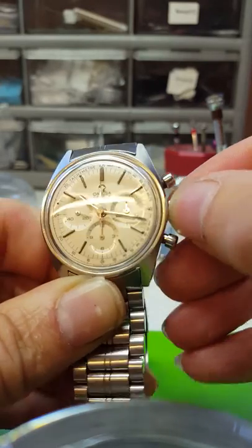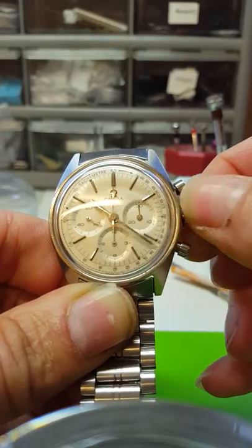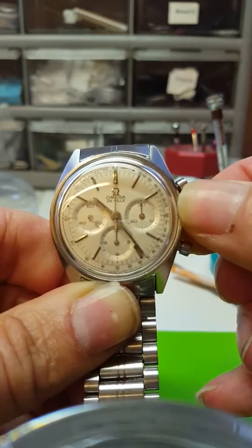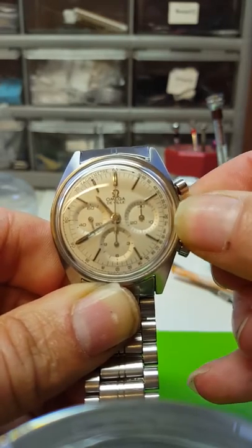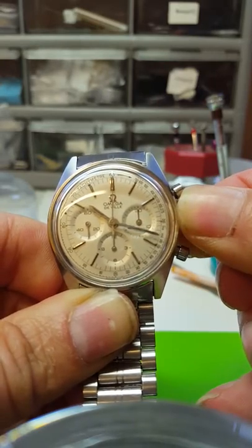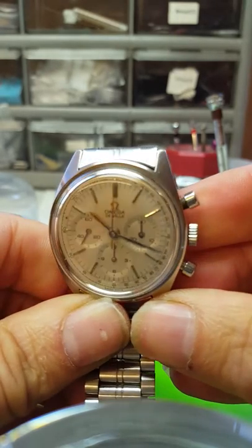If it suddenly goes very stiff, that's the point the watch is fully wound. To set the time, pull the crown out — there's only one position on this crown. Set the time, and it's best to wind the hands always forward rather than backwards.